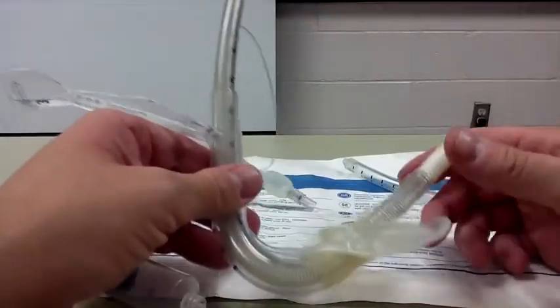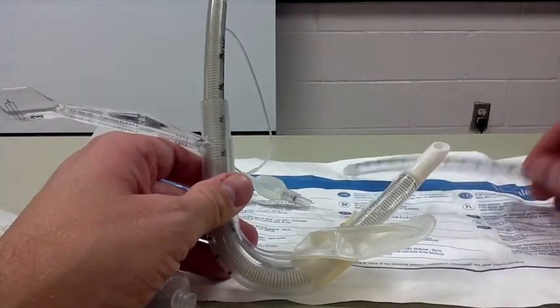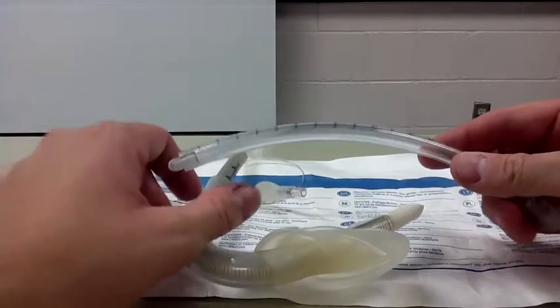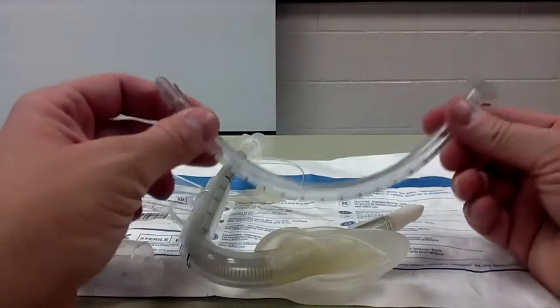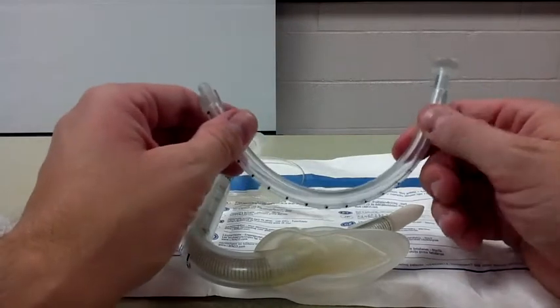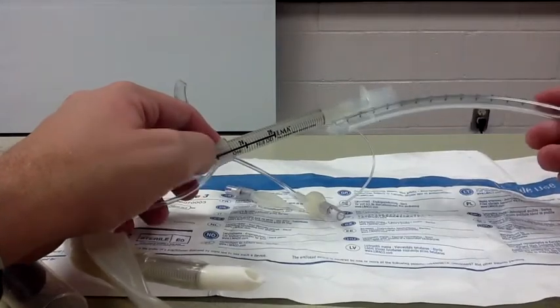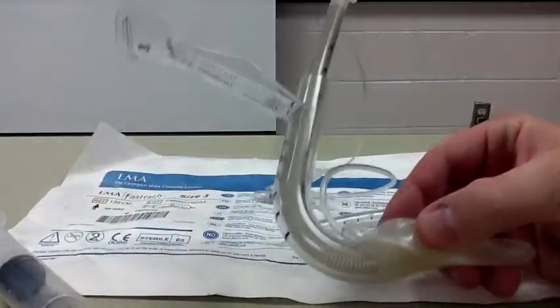Although I wouldn't necessarily recommend doing this in the pre-hospital environment — you'll more likely see it in the hospital — there is a small support stick that comes with the package. This is used to stabilize the endotracheal tube and actually pull the LMA out. I'll demonstrate that maneuver in just a minute.